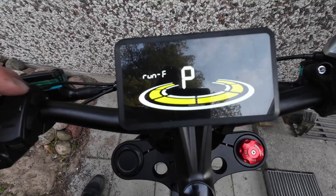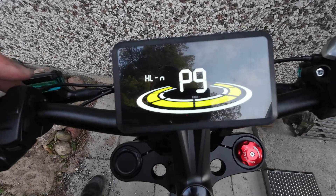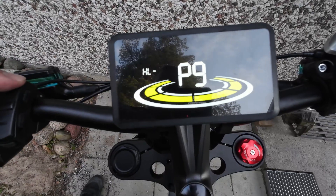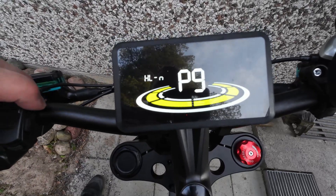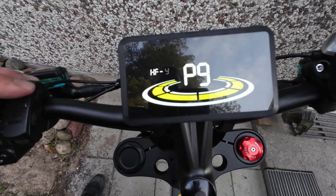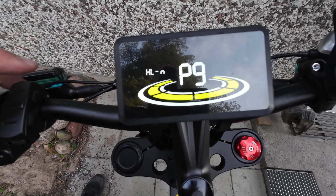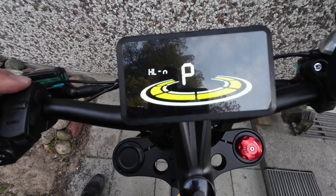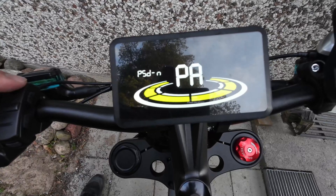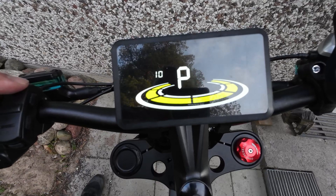P9 is the throttle settings. The first option is the throttle 6 km/h walk boost setting — if it's on, the throttle is capped at 6 km/h so you can walk the bike; if it's off, it's just max speed. You can also choose whether your pedal assist level affects the throttle. If it's off, you have full power with the throttle all the time; if it's on, the pedal assist level affects the throttle power.